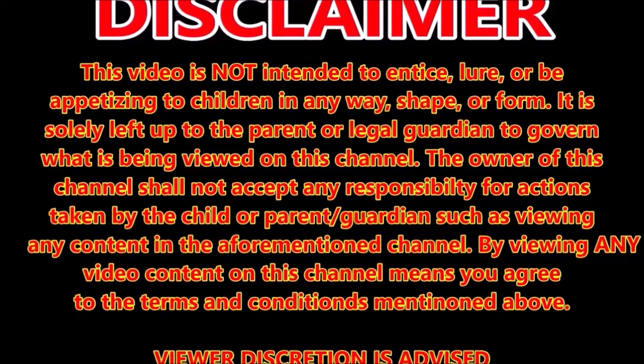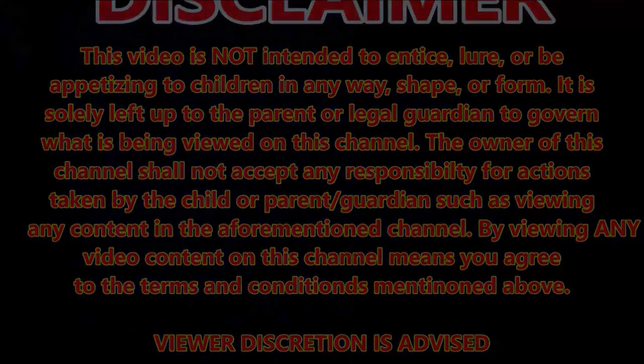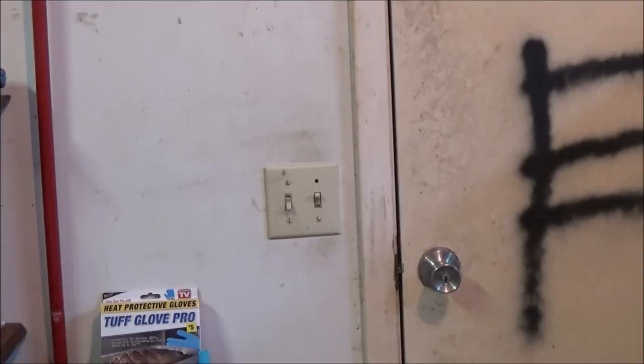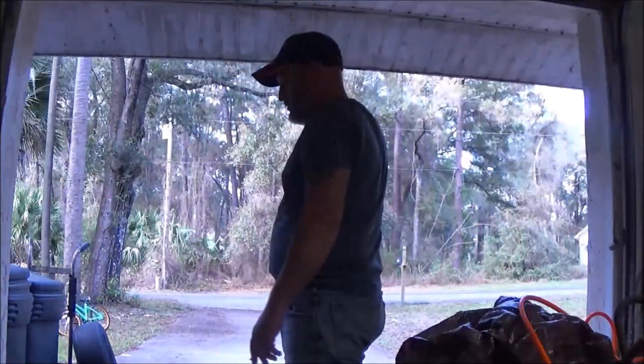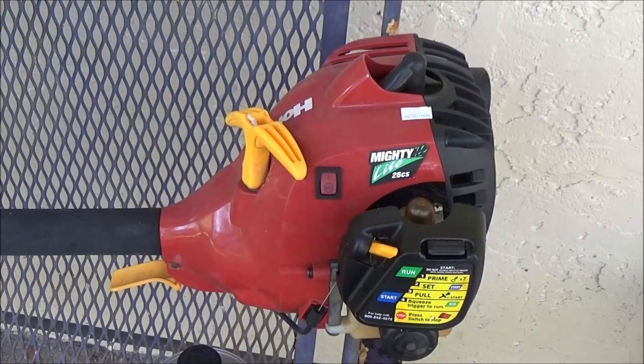Let's go. Hey guys, I bought this Homelight weed eater yesterday — want to see if it'll run?